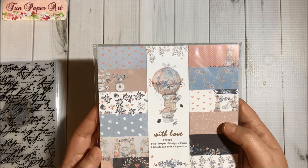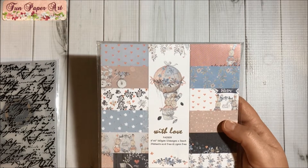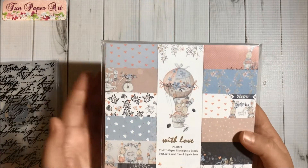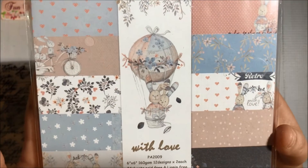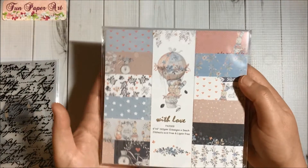And then finally I got this paper pad. This is a six by six paper pad — there are 12 designs and two of each design, 24 sheets. Look at this adorable bunnies, I could not resist, this is adorable!